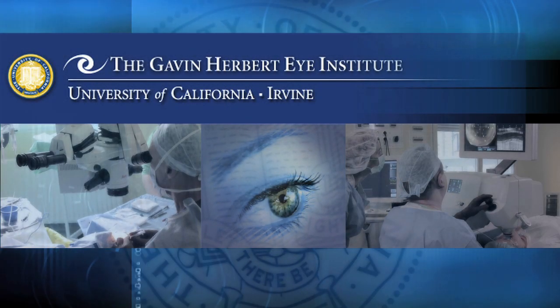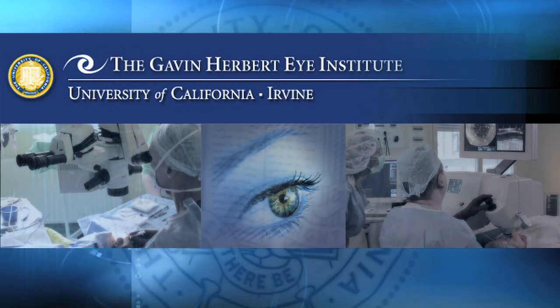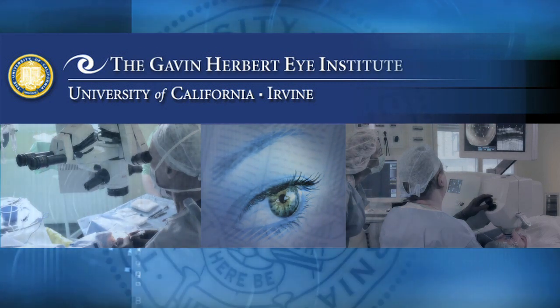The Gavin Herbert Eye Institute at the University of California, Irvine is looking out for your well-being by providing the highest levels of care before, during, and after your procedure.